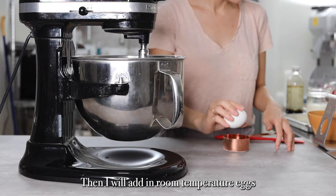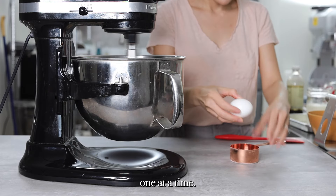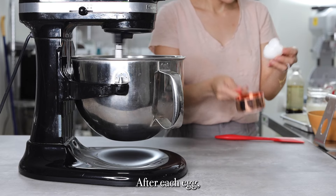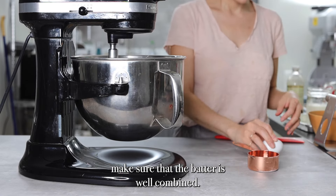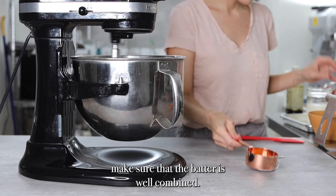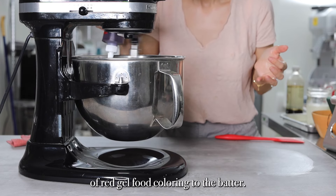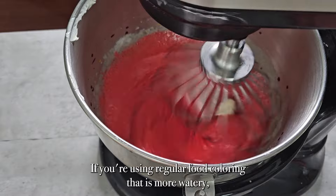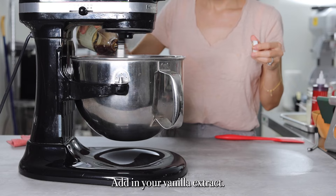Then I will add in room temperature eggs, one at a time. After each egg, make sure that the batter is well combined. Add about one tablespoon of red gel food coloring to the batter. If you're using regular food coloring that is more watery, I would double that. Then add in your vanilla extract.